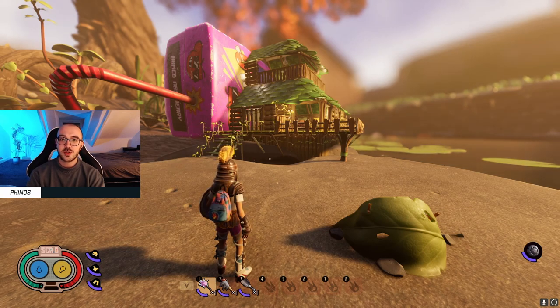Hi everyone, it's Finks here, and today I'm going to show you how to build this building for your base in Grounded. I'm making use of the armored raspberry juice box here, which is next to the pond biome.